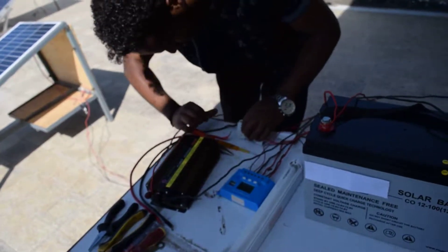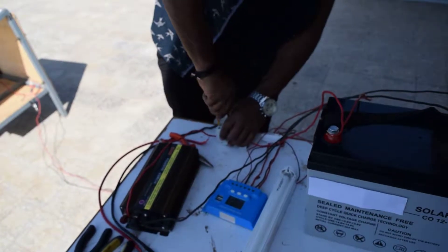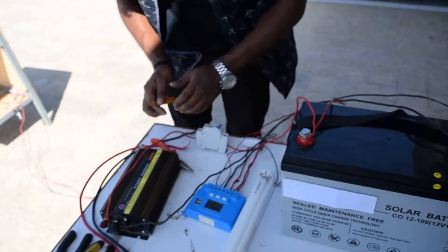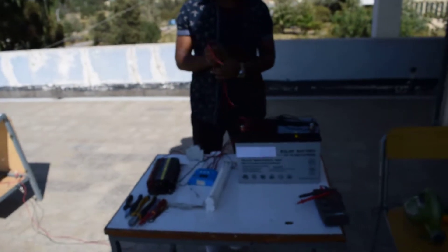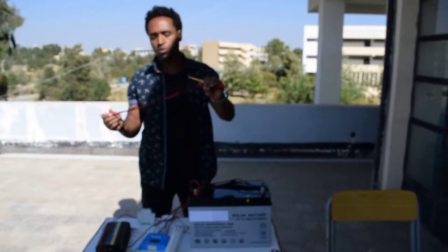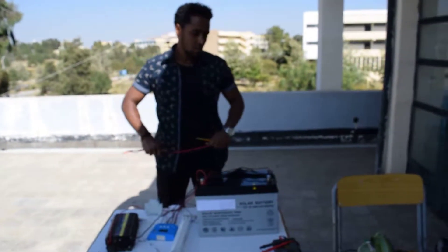This goes to the breaker. There must not be any loose connection. According to the current that you have or the type of load that you have, you should calculate the size of the wire. We will see how to calculate the wire size, or how to choose the size of the PV, battery, inverter, and charge controller in other sessions.